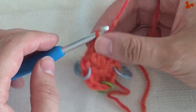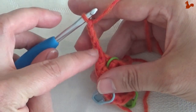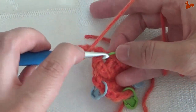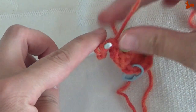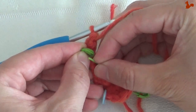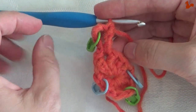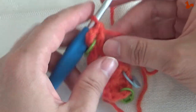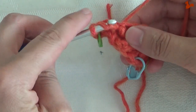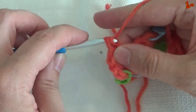Now we're ready to actually start round two. Chain five — 1, 2, 3, 4, 5. This counts as a double treble and a chain one. Make another double treble, that's twice over, in that same chain one space. This is your new tip, that's your new corner. I'm just going to move the stitch marker up to this new round. So that was the double treble. Now two trebles in the same space — one and two.